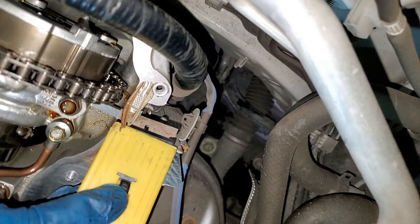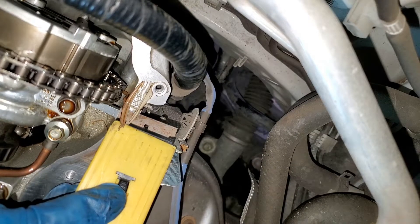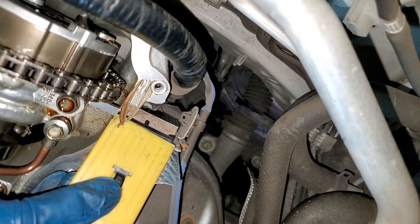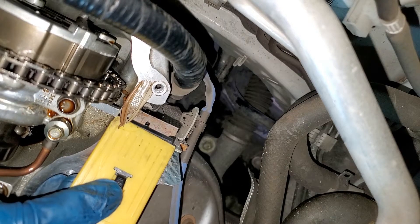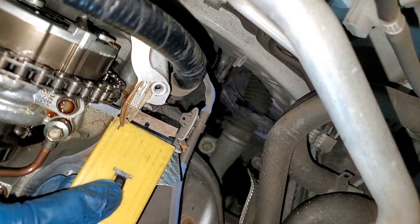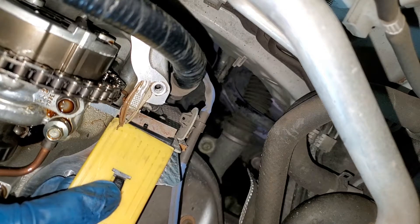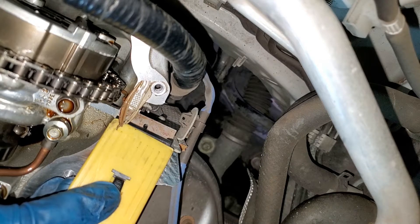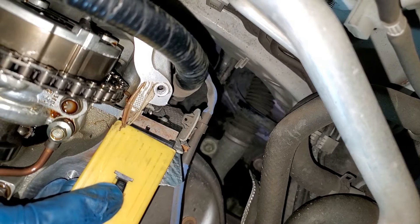I wanted to show you how I am removing the RTV. I ended up having to use a razor blade to remove it. You will have to do a few passes, but make sure nothing falls inside the engine. When we get to the corner places, that curved area is going to be a little more tedious — it takes a little bit of time, but you do not want to set any scratches into the surface. So just take your time with this process.